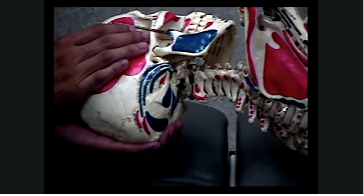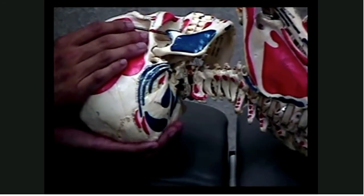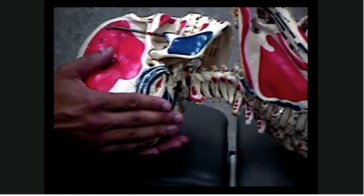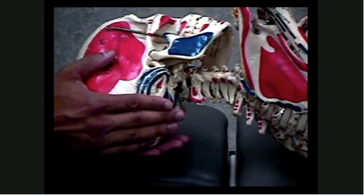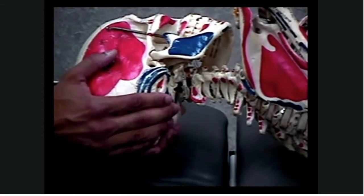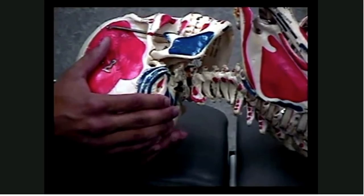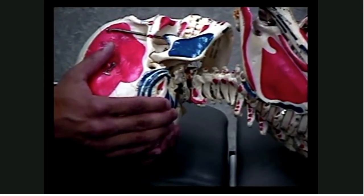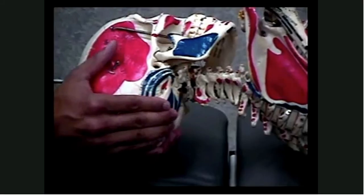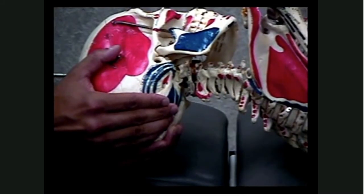I'd now like to demonstrate the condylar decompression on the skeleton so you can get a better perspective as to what you're actually doing. Again, you're placing your hands on the occiput. Remember, you're pressing through the soft tissue — through your trapezius muscle, your semispinalis capitis — until you reach the smaller muscles, which are your rectus capitis posterior muscles, through those until you engage the occiput bone itself. At that point, you have both hands on the occipital bone. You're going to apply a cephalad traction force as well as a lateral traction force. If you watch on the video, I pull cephalad and lateral, then just hold and wait for the soft tissues to relax. Thank you very much.